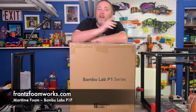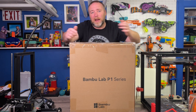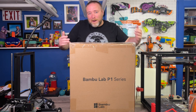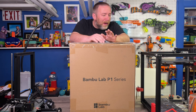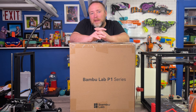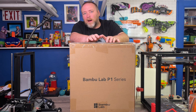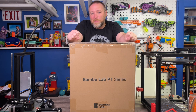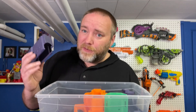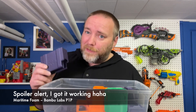Shout out to Franz Foamworks who is thinking of getting one — they actually gave me one of their older Ender 3s to help with the farm and putting out parts and pieces fast. I've had an Ender 5 Pro for a while and while it's capable of some amazing prints, it requires a lot of tinkering and has been a struggle, so I'm really hoping this is going to be a big difference.